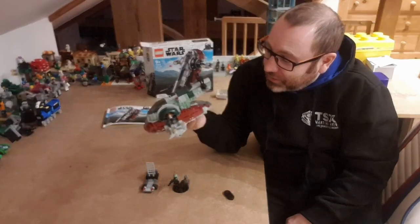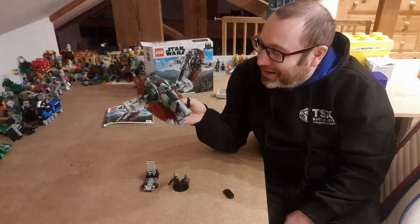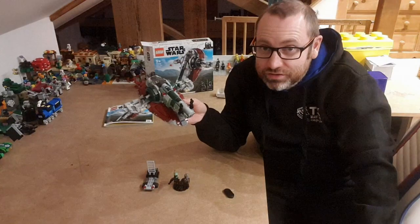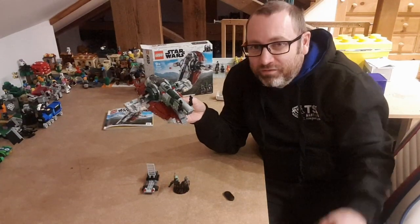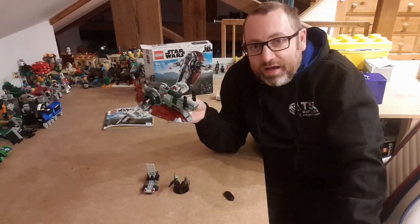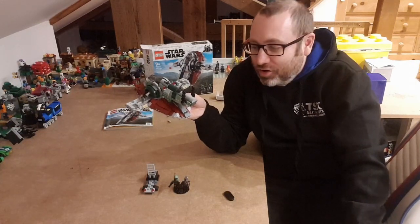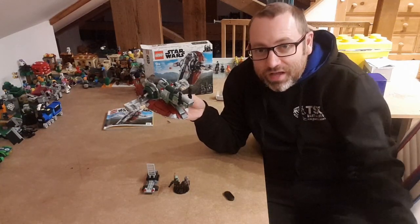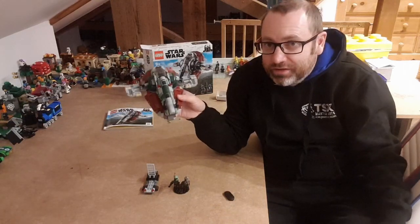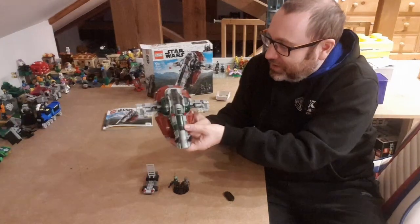I'm so happy with this Christmas from my wife and kids. It's going to be the start of the Lego Star Wars ships collection we're going to build. We're going down the standard route, not the UCS route — if we had endless amounts of money then maybe, but we're just a standard family that likes Lego. I'm not going to spend £700 on a set. This was about £40, which is excellent value.